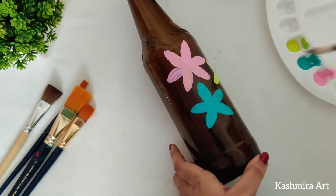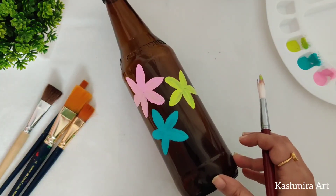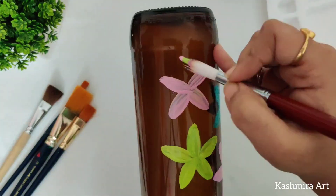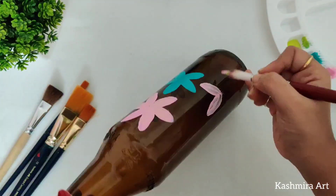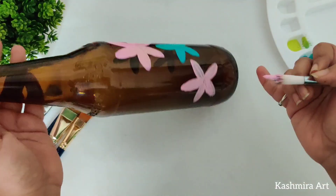One more thing — to make this kind of bottle you can choose any colored bottle, like green or brown, just like I'm using brown. You can also take any shape; this shape is available everywhere.